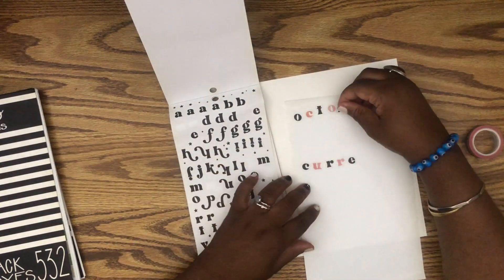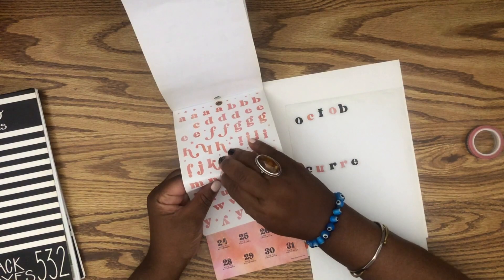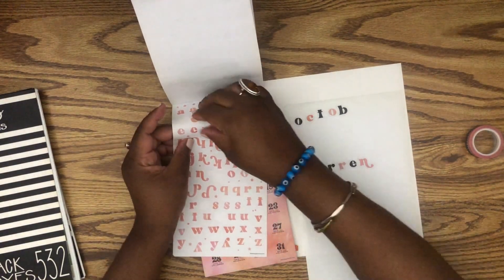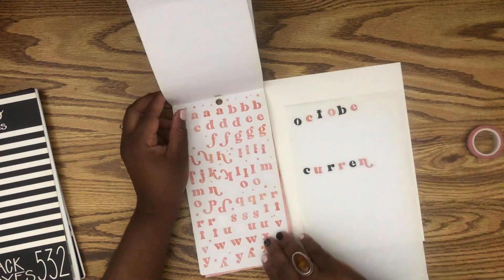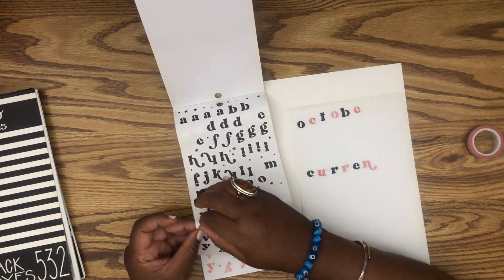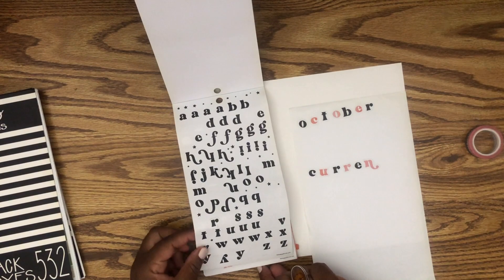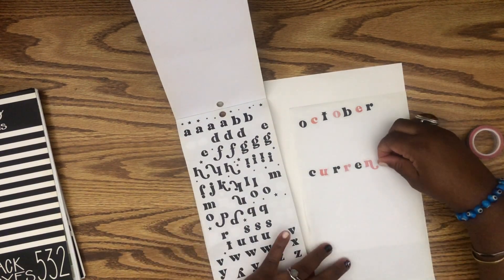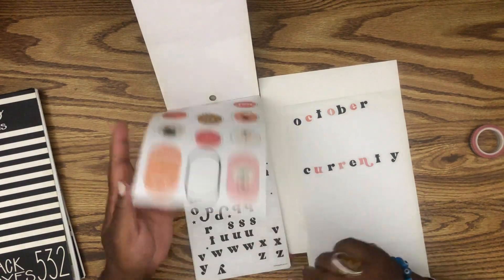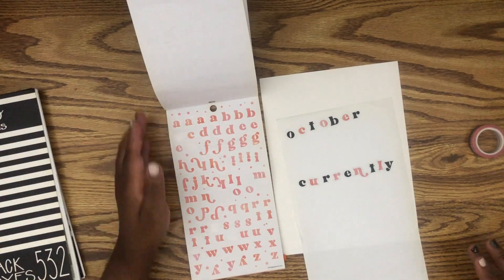I hope everybody is doing fantastic, because I'm doing great. I'm not going to use this art because a little bit of the paper peeled off for some odd reason, unless I just have to. Let me just grab my Y now. And I did that because I did not have enough black sheets.